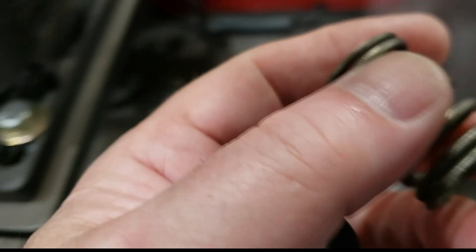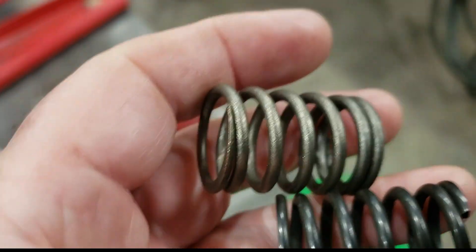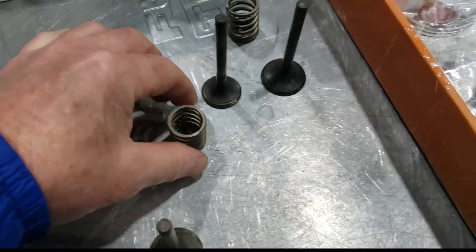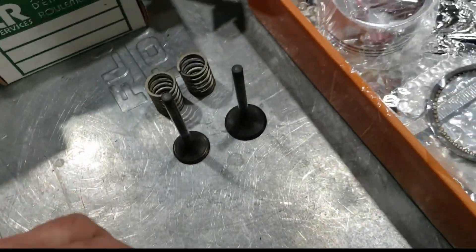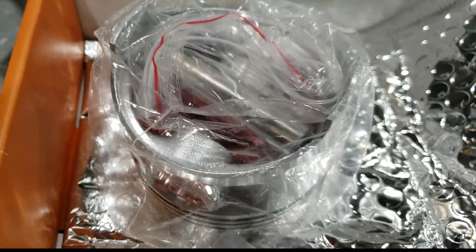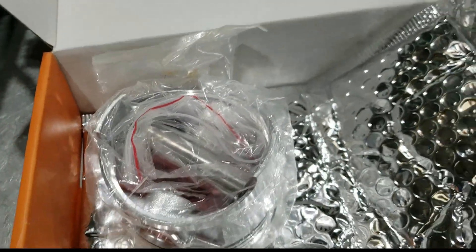That doesn't bode well for the wire quality. And it's not a progressively wound spring like the OEM. So I would stay away from the valve springs in this reman kit, and the valves. It comes with spring seats and decent seals. The piston's excellent — measured that up and used quite a few of these. They're fantastic.